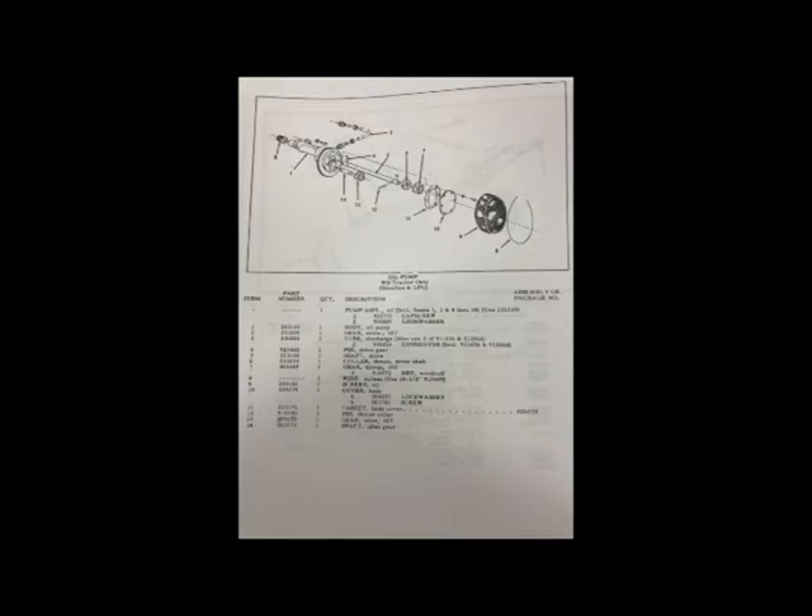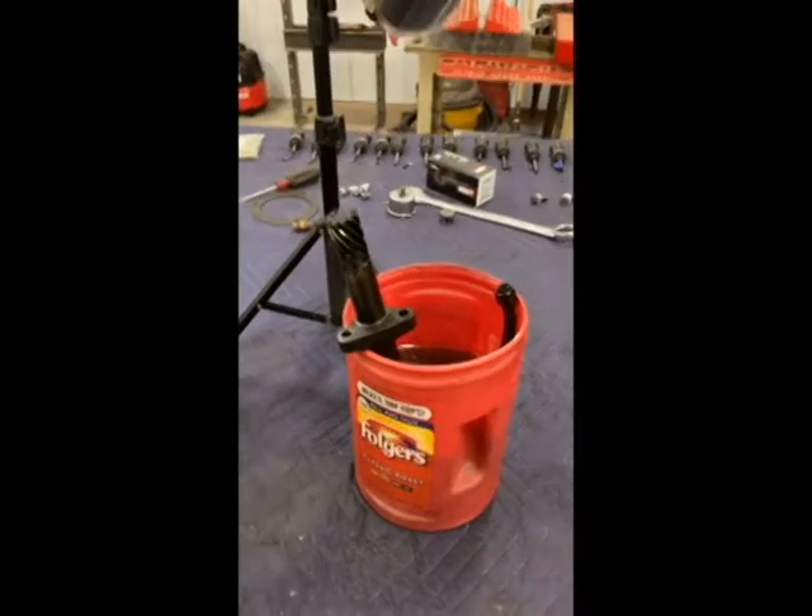Welcome back to the channel. Tonight I'm going to do a real quick short video on the oil pump on this Allis WD and a way that you can do a bench test on that. I've been restoring that WD and rebuilding the engine, and I kind of skipped over this during the engine build process video, so I want to go ahead and put that out there now. We'll see the schematic on the pump and then I'll go into detail.